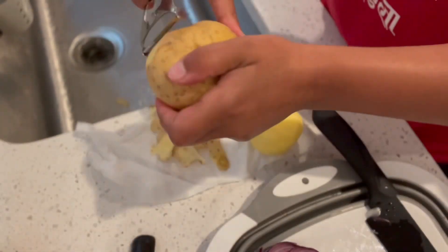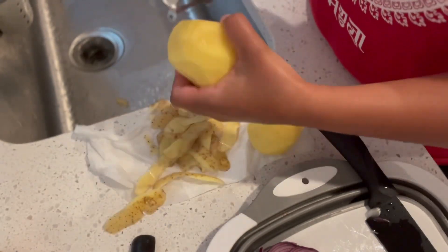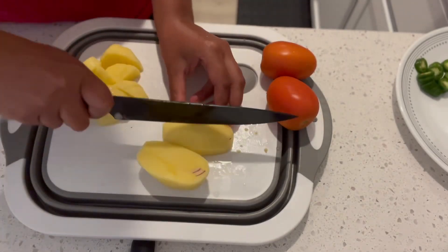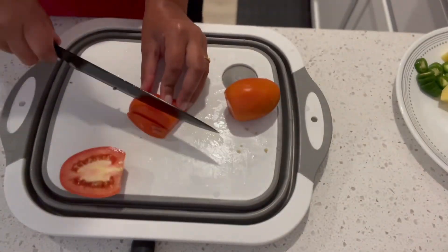The pillar will be made in the Amazon store. The chopping board will be made in the Amazon store.